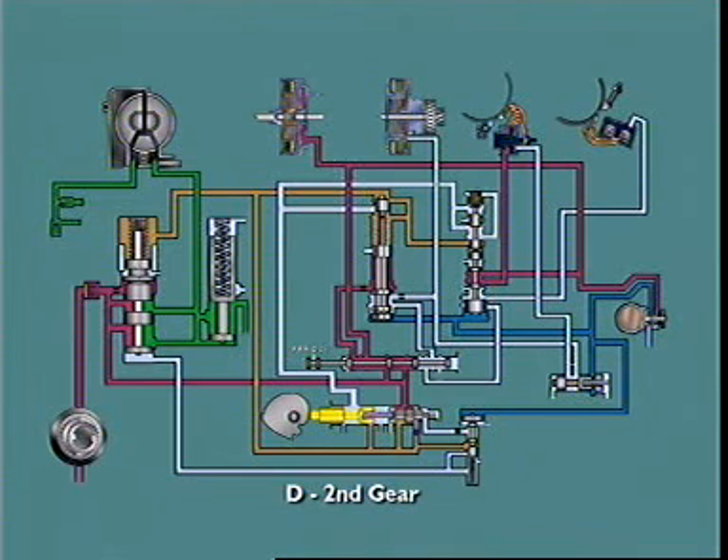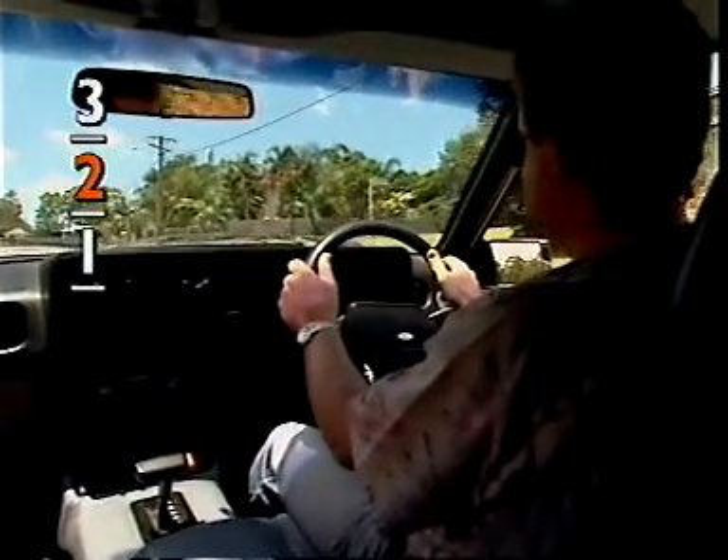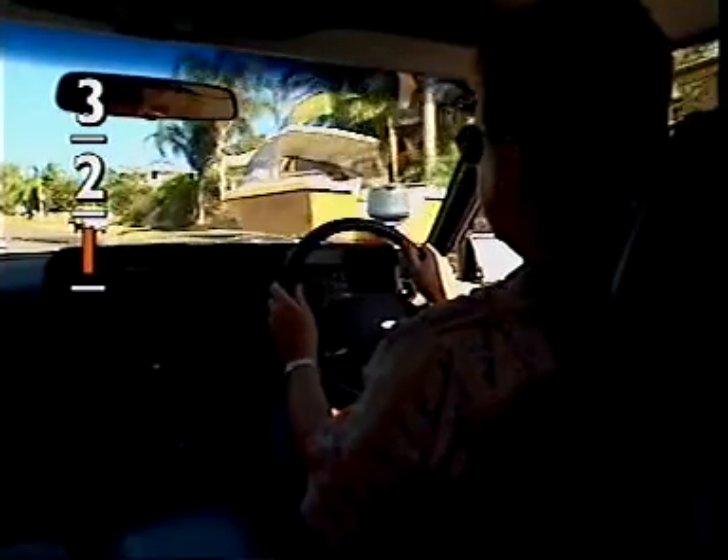The downshift valve is included in the throttle valve combination. When the accelerator is depressed fully, the downshift valve supplies line pressure onto the spring end of the shift valve. If road speed is below a certain value, this forces the shift valve to move and initiate a downshift to a lower gear.